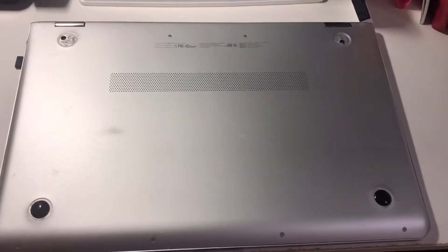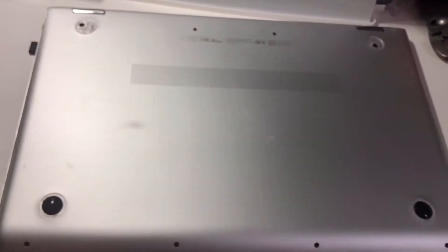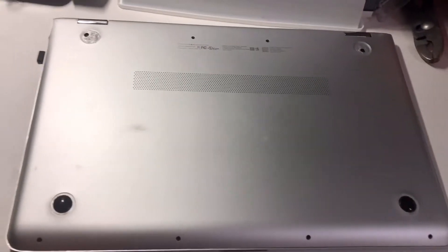First I'm going to unscrew all the screws — there are tiny screws right here and along this side. I'm going to remove these as well. I've just unscrewed all the screws and now I'm going to pry it open.